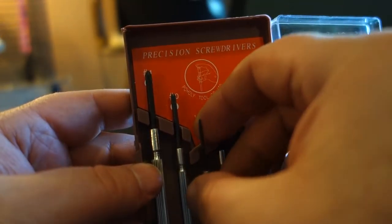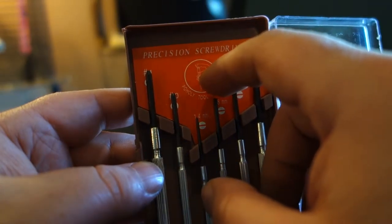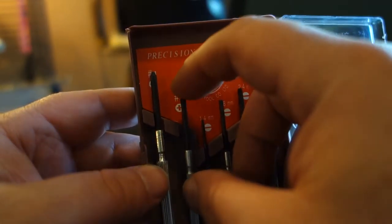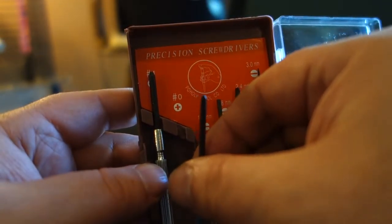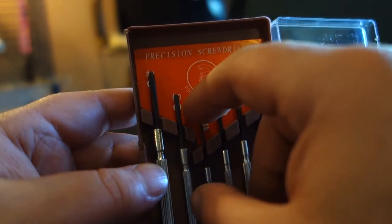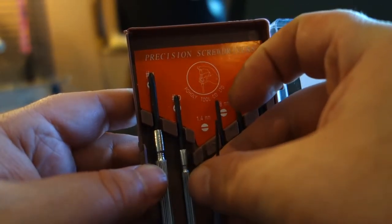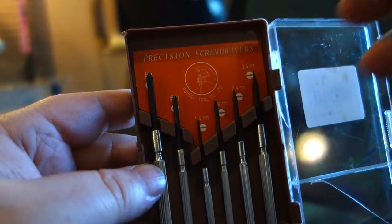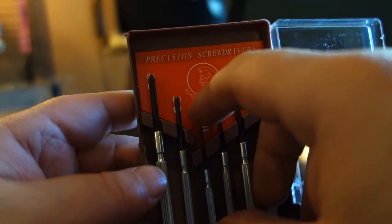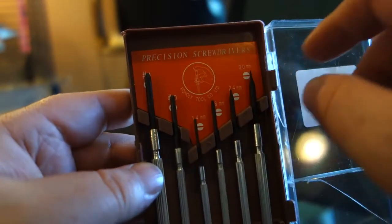I bought another kit — the Jackamy kit, check my reviews — which has smaller Phillips heads going below zero. I thought this kit would have more of the smaller Phillips, like for eyeglasses, but the flathead will still work for those small eyeglass screws.